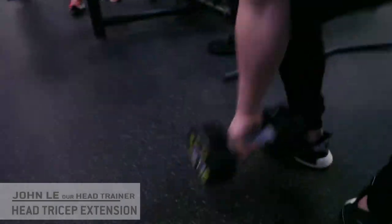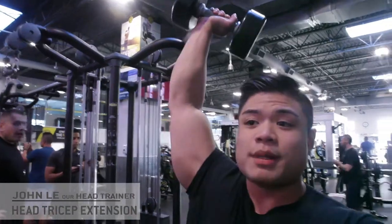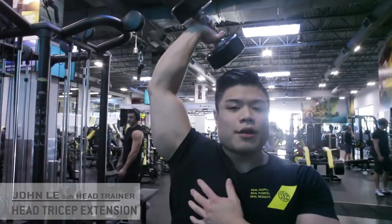So we're going to have a 27 and a half pound dumbbell. I'm going to raise it above the head. I like to stabilize myself by placing my hand either on my chest or behind the back — either option works.